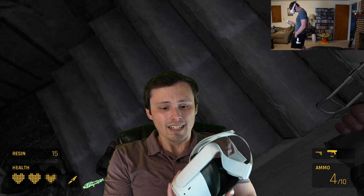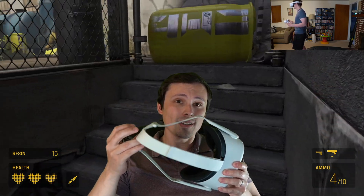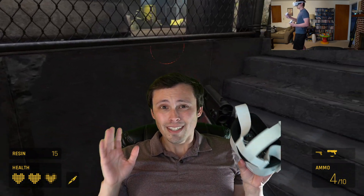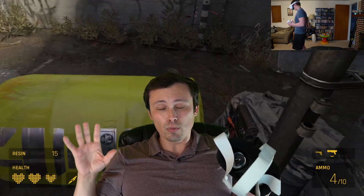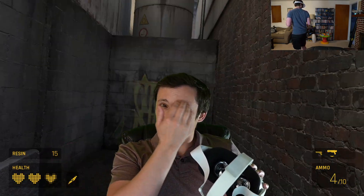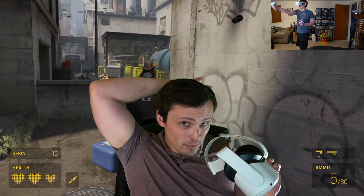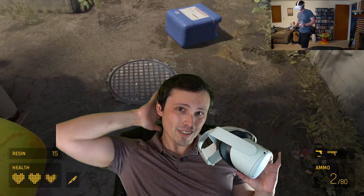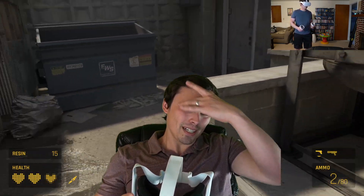Getting back to the headset itself and its overall design: the main complaint I have is the head strap. If I end up using this a lot, I'm going to look for an aftermarket head strap upgrade. For the first half hour it's pretty comfortable, but as I start approaching the 45-minute to one-hour mark, I start to feel the pressure on my face. The PlayStation VR was much more comfortable — it evenly distributed weight around my face, whereas this pushes a lot of weight against my eyes.